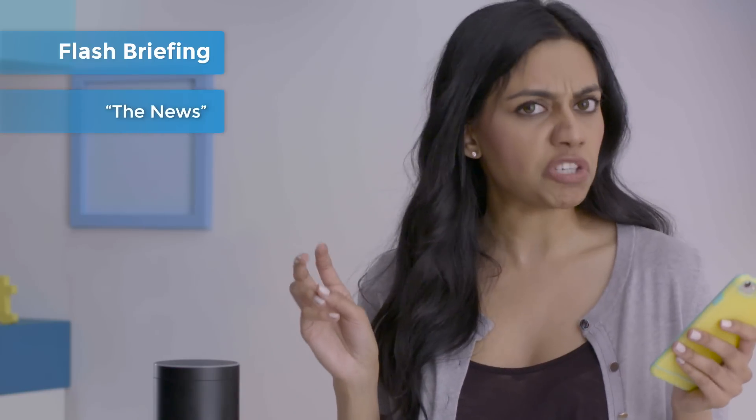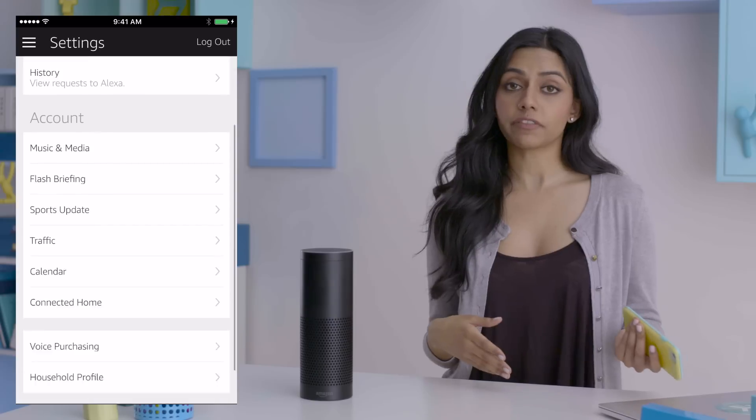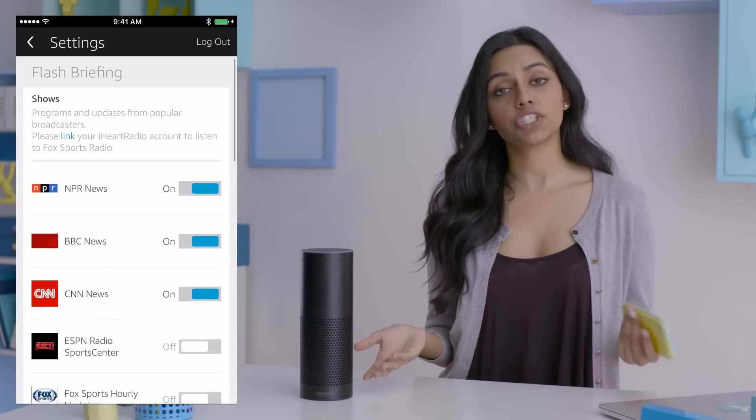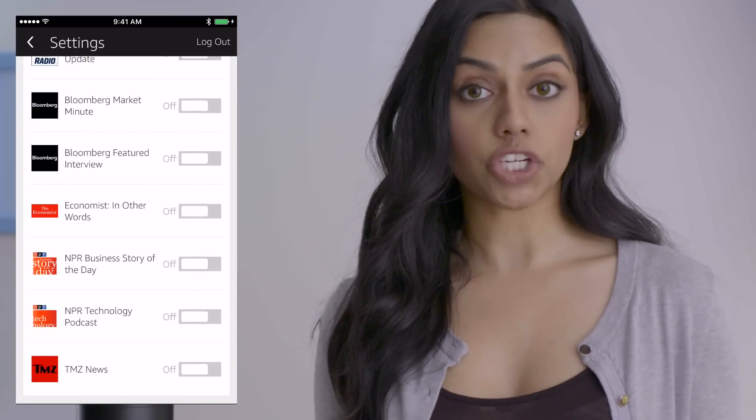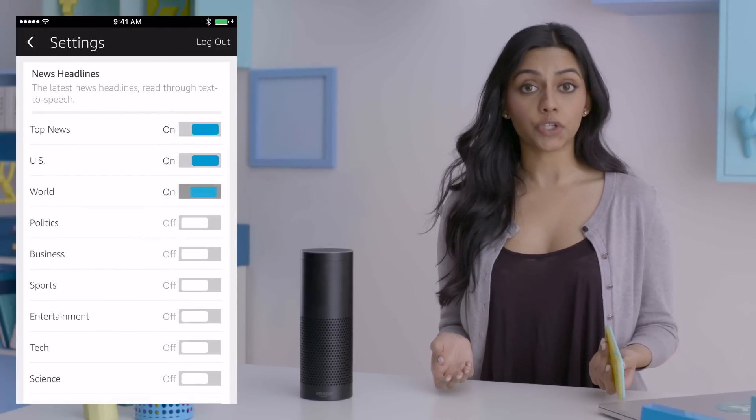In addition to music, Echo can tell you what's called your flash briefing, which apparently tested better than simply calling it the news. Alexa, give me a news update. Alexa, what's happening? Alexa, tell me my flash briefing. You can manage your news sources and settings under flash briefing. Sources range from NPR to — ahem — TMZ. No judgment. Scrolling down further, you can also customize the type of news content you're getting.